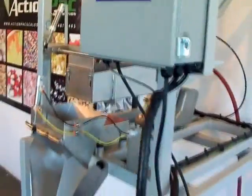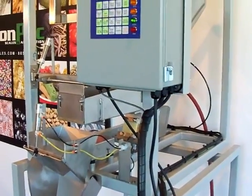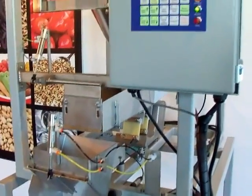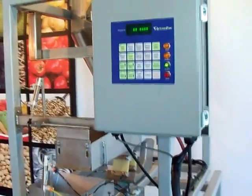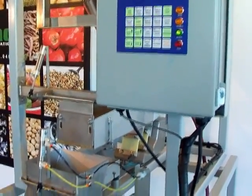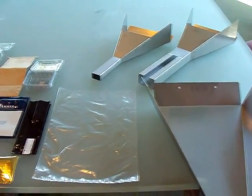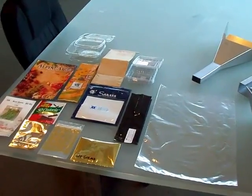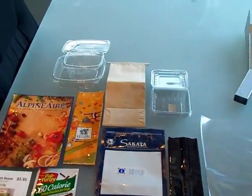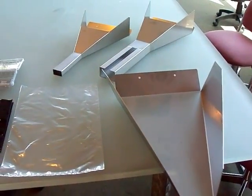A couple of features that make ActionPak stand out from competitors is our ability to get better accuracy. With our high-resolution load cells and our controller, we're able to achieve some of the best accuracy in automation. We make specialty forming funnels, standard coffee bags, or any kind of bag you can imagine. We also do clamshells, jars — any kind of packaging imaginable.